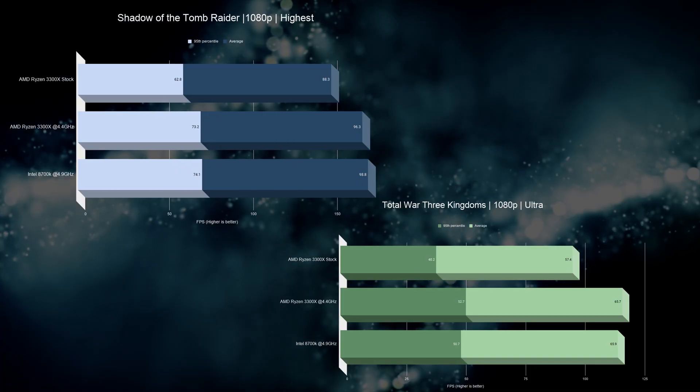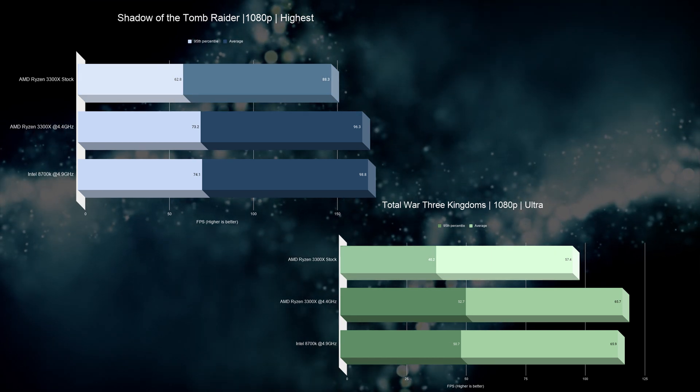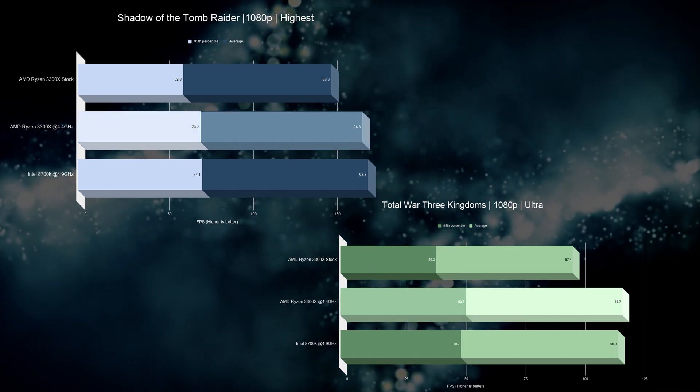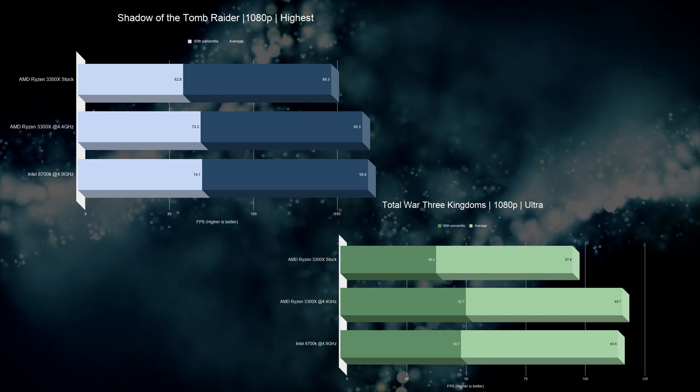Now let's check out gaming benchmarks, and here we see very fascinating results. For Shadow of the Tomb Raider and Total War: Three Kingdoms, at stock, the AMD Ryzen 3300X is lagging behind. But as soon as we've overclocked it to 4.4GHz, we basically see the same results, indicating that the bottleneck is no longer with the CPU but rather with the GPU.